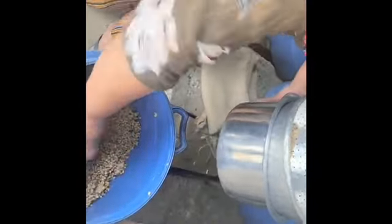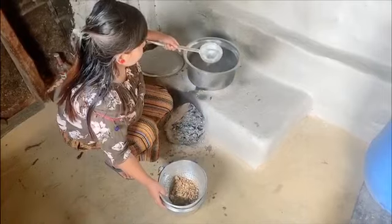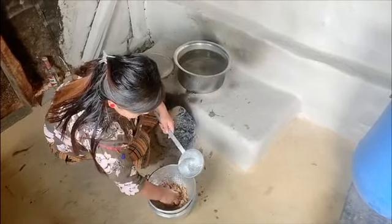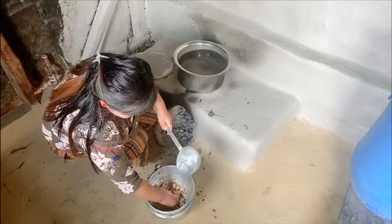Now I will show you how to make jar. We need to put the wheat beer in a strainer which we call chappani, and with water we need to mix it properly.